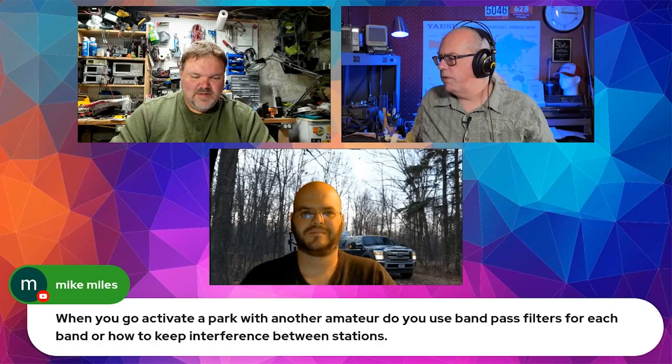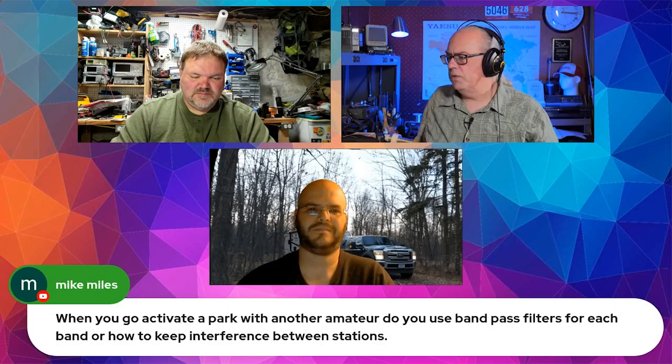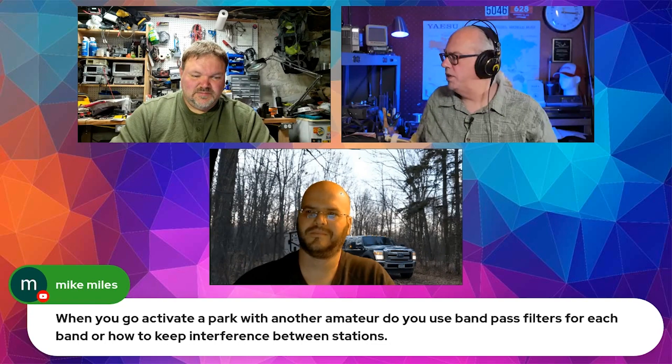Mike asks: when you go activate a park with another amateur, do you use band pass filters for each band, or how do you keep interference between stations? Yes, we do use band pass filters. We did that this past weekend, definitely.